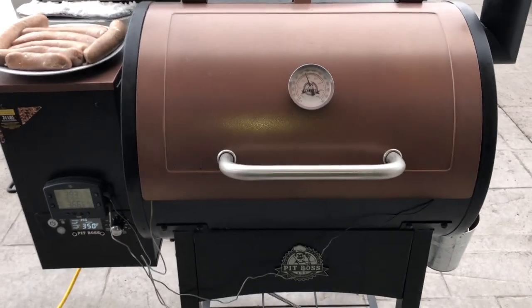Alright, here we are. I've got it set for 350 to grill these sausages up.